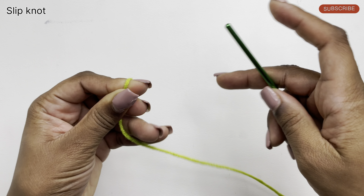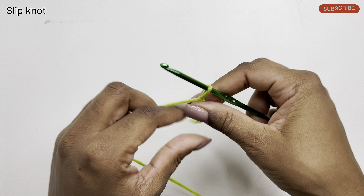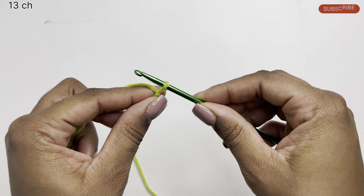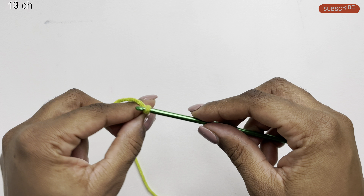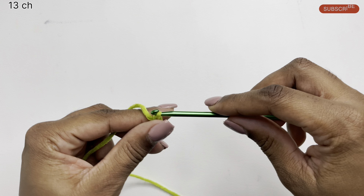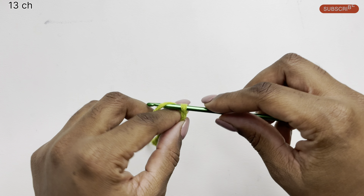Now we're going to start by making a slip knot, and you can do this in whichever way you prefer. And then we're going to make 13 chain stitches. To do a chain stitch, simply yarn over and pull through: one, two, three, four, five, six, seven, eight, nine, ten, eleven, twelve, thirteen.